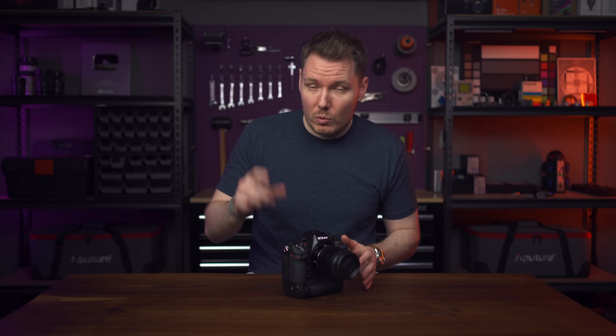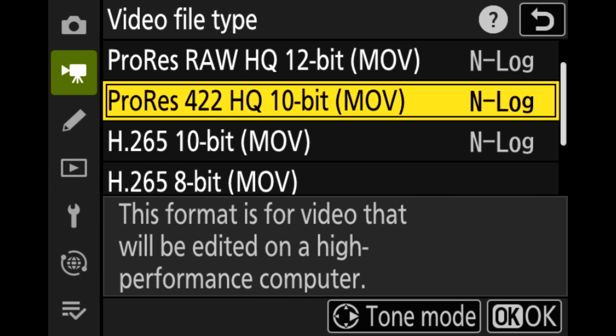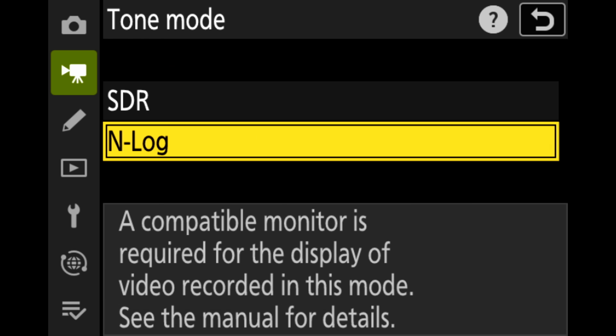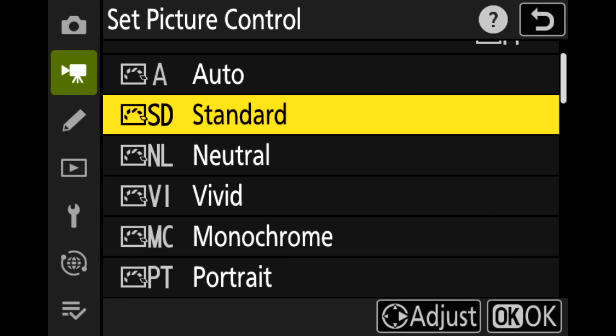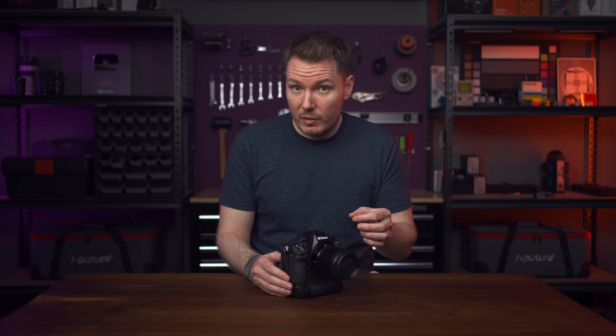Let's jump into the meat of this video — what happens when you shoot RAW. In camera, you still have your previous options like 8-bit and 10-bit H.265 and ProRes, but now you also have the NRAW option, which can be viewed as either N-Log or SDR. Because this is RAW, that selection doesn't matter too much since you can change it later — think of it more as a preview choice. If you choose SDR, you can implement one of Nikon's color modes like standard, portrait, or flat, but these won't be maintained when you develop the RAW in post. They're just for preview.